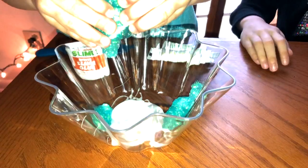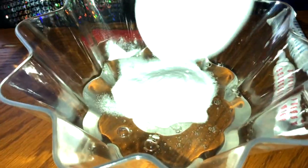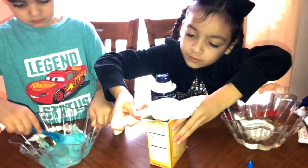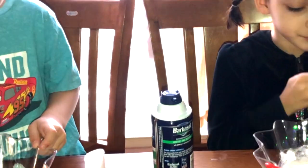Then we're going to do baking soda. Alright, so we're going to pour this baking soda. Look. Mixing this one. Alright, so this is our first time doing this. We are just experimenting and we think we got it. Alright, so we're mixing this up. We need to mix really good.